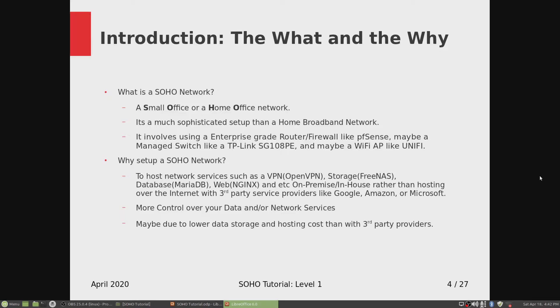Why would you want to set up these services in-house? Because it gives you more control over your data and network services, and maybe due to lower data storage and hosting costs than with those third party providers. I've got over 4TB of personal data and I don't feel comfortable hosting that on the cloud with Google or Amazon. Sometimes they don't give you the flexibility that I can get configuring them in-house locally.